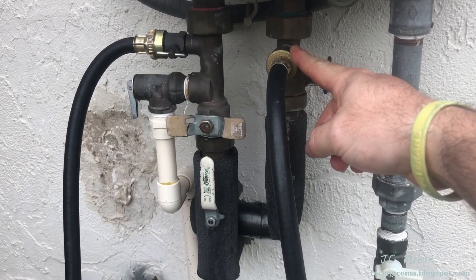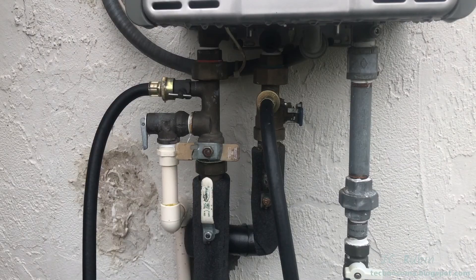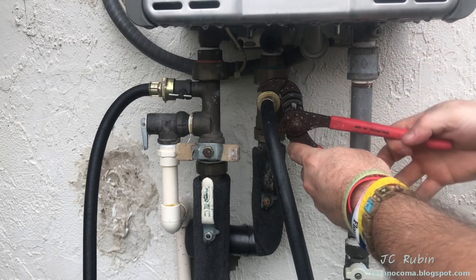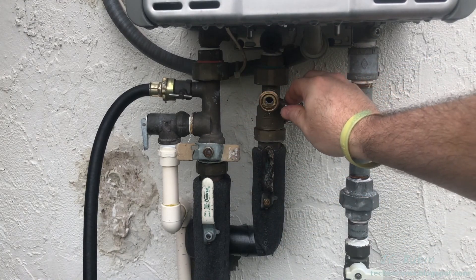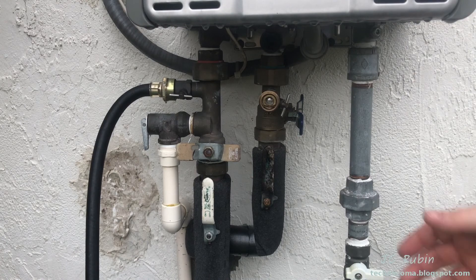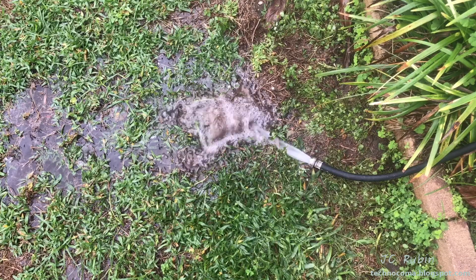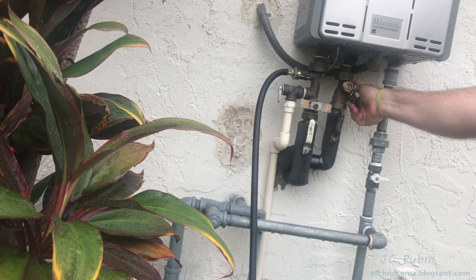Now remove the hose from the cold side so we can run fresh water from the mains up through and out the hot side hose. This flushes the entire system with fresh water, coming out the hose on the hot side without just splashing out the side of the unit. Use the adjustable wrench to start loosening and remove the cold hose. Close the hot valve and slowly open the cold water main valve to let water into the system — eventually opening it all the way. Run for a few minutes to completely flush the vinegar from the heater, then shut off the cold main and close off the hot side fitting.